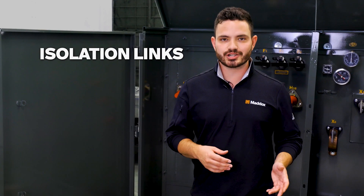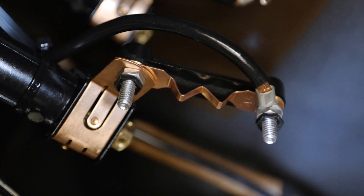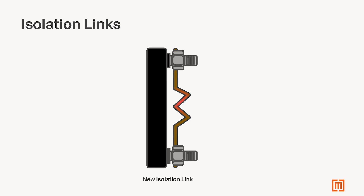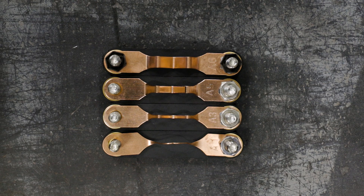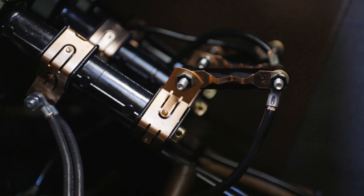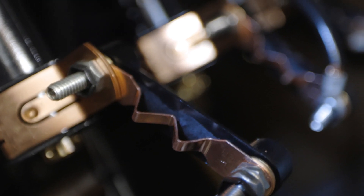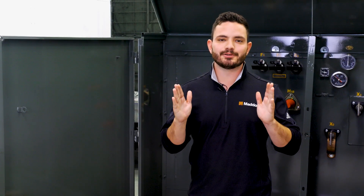Isolation links are used in conjunction with bayonet fuses when the transformer is relatively small and the available short circuit current is low. During a transformer failure, isolation links create a physical break in the circuit by melting. Isolation links are usually attached to the bayonet fuses. Now, isolation links are not actually fuses. Fuses have the ability to safely break the circuit and prevent excessive current flow from causing damage to components in the system — this is known as interrupting capacity. Isolation links don't have this ability, so they don't function as overcurrent protection like bayonet fuses. Instead, the isolation link's sole purpose is to melt during a transformer failure, effectively isolating the transformer from the rest of the system and preventing accidental re-energization.